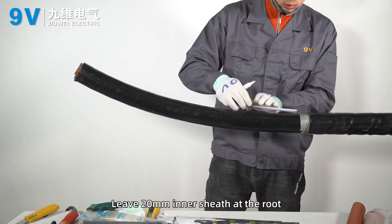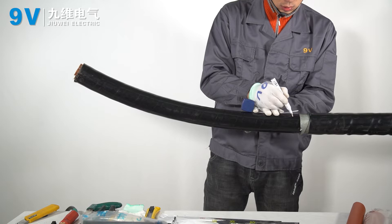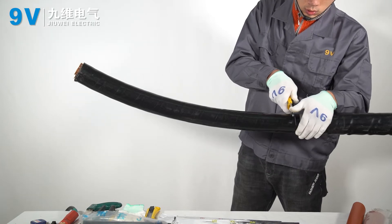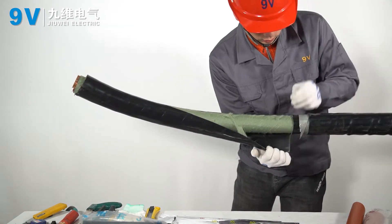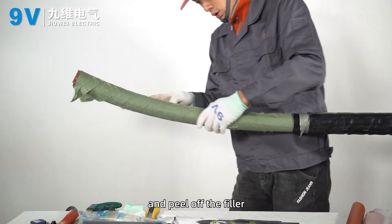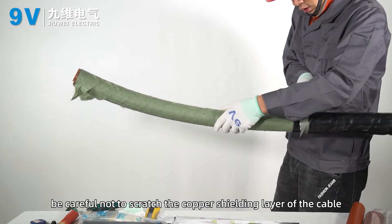Lift the inner sheath 10 millimeters at the root. Peel off the inner sheath of the other cables and peel off the filler. Be careful not to scratch the copper shielding layer of the cable.